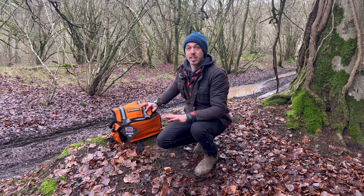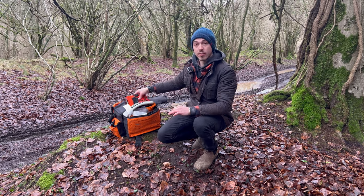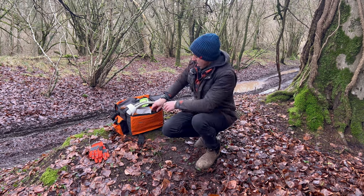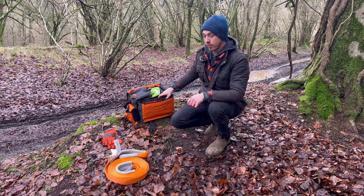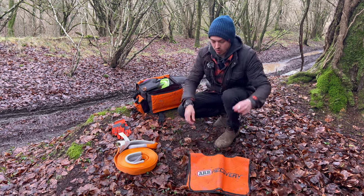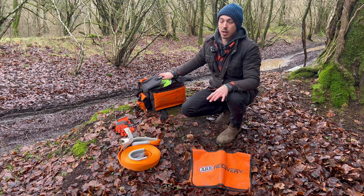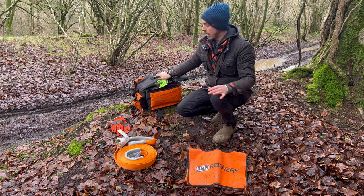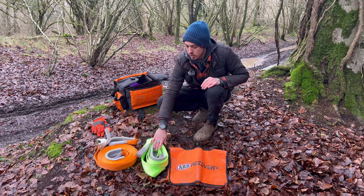I'm just going to fly through this bag now and show you everything inside. We'll start with these gloves — these don't come in the kit but we've added these real nice ARB gloves. We've then got a nice big long snatch strap for when you need to give your friends a tug out. The other thing at the front is a winch recovery damper — put that on a winch line during a winch recovery, and if something breaks it drops everything to the ground safely.